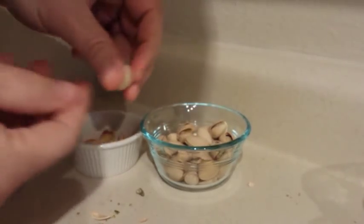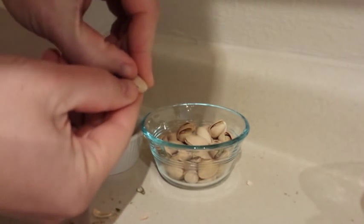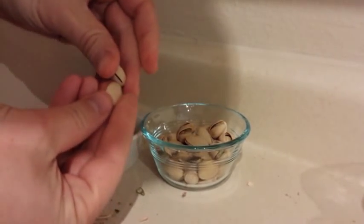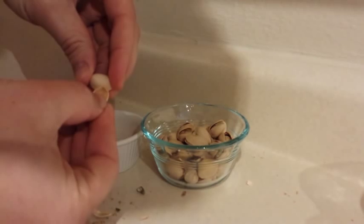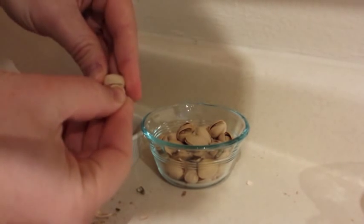If you end up with a pistachio that is hard to break open because it is not quite all the way opened, just take the shell of a previous pistachio and break it open by putting it in the little open space and then turning the shell sideways. Again, thank you very much to Carrie, my wife, for showing me how to do this.